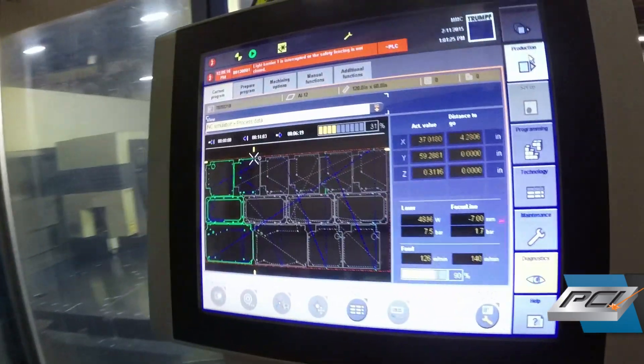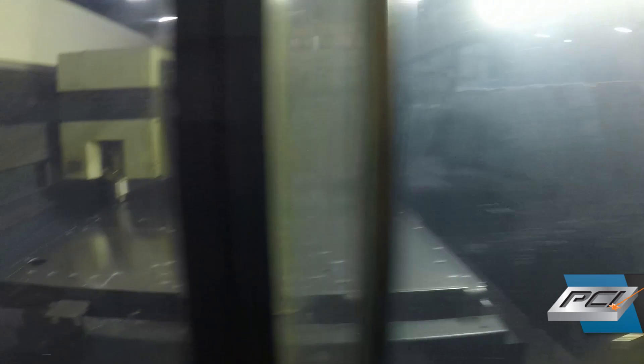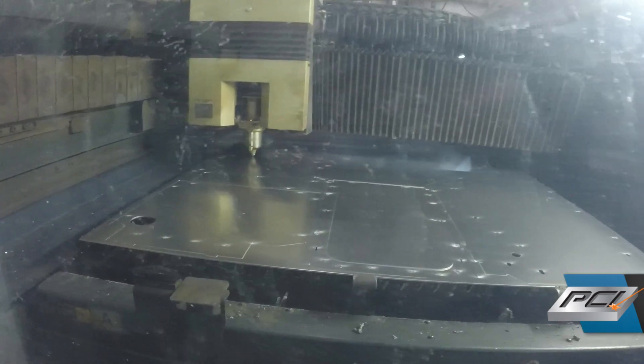The fibers are definitely the way of the future, so if you're just getting into the marketplace, for the amount of operating costs that they have, it's hard to beat what they offer.